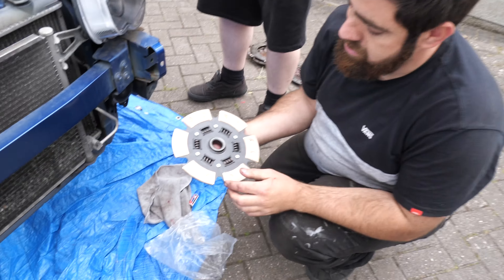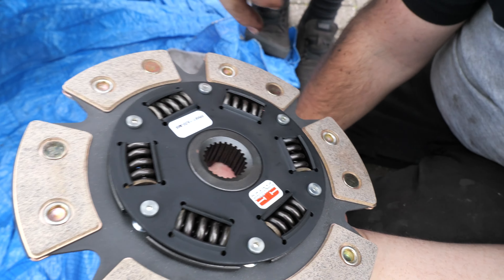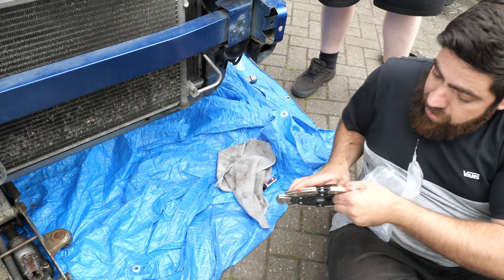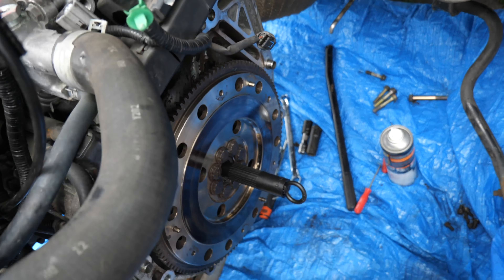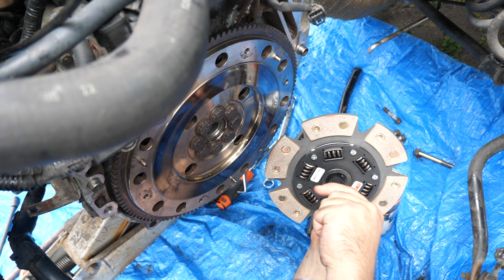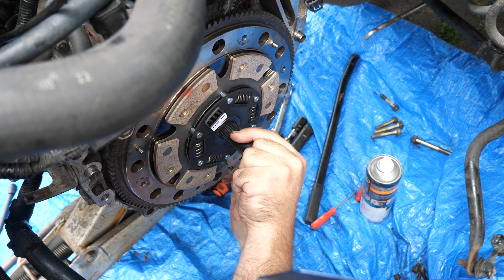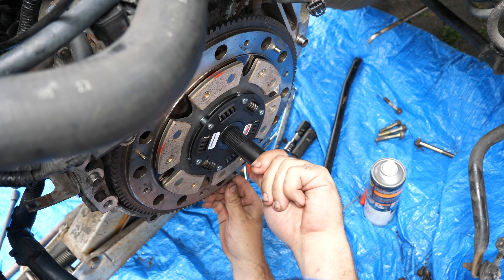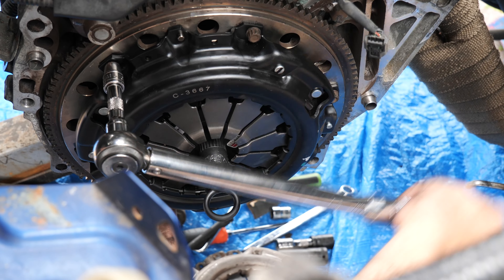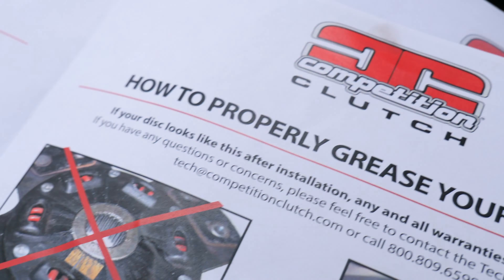So the flywheel side is flat and the gearbox side is raised. We've got the AC Competition clutch going in — Stage 4 — I just wanted a more aggressive pedal feel and that's what this gives us. It's rated for 450 brake horsepower when we throw a turbo on. The new clutch pressure plate is going on, torquing the bolts to 19 foot-pounds. There is a torque sequence — we have the paperwork to go off. We've also got a new guide bearing going in.